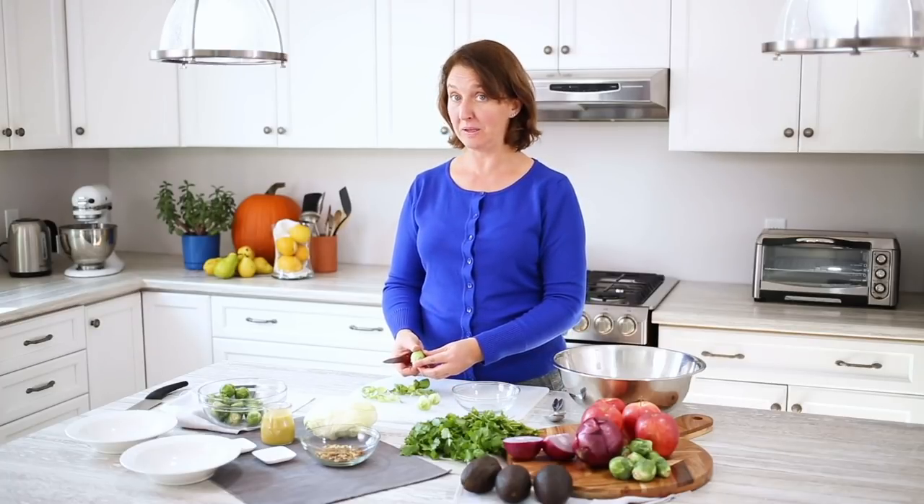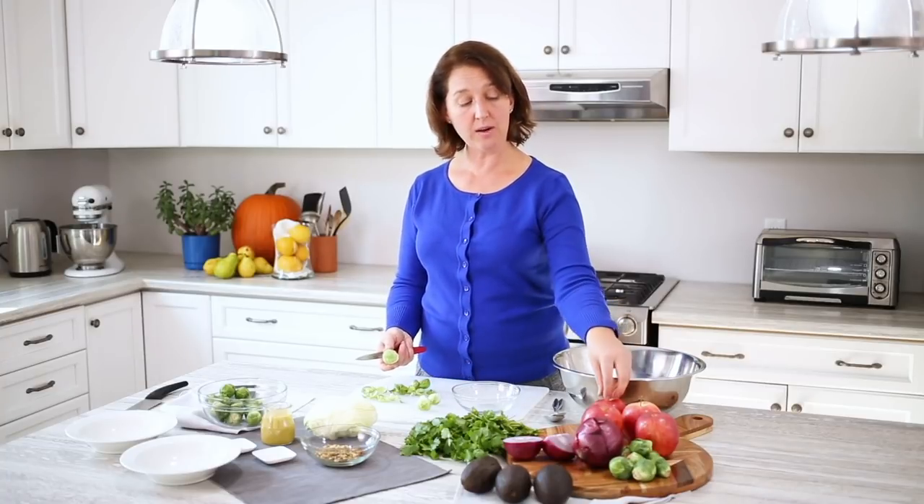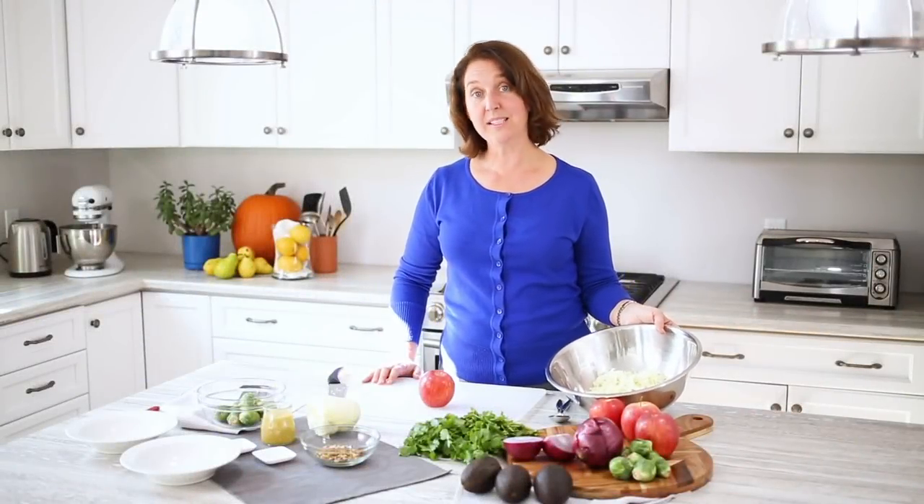We're making a salad today for two people, so I'm probably going to use about four to five Brussels sprouts each and then one apple between the two. We've added our Brussels sprouts and cabbage to the bowl and now we're going to add our apple.